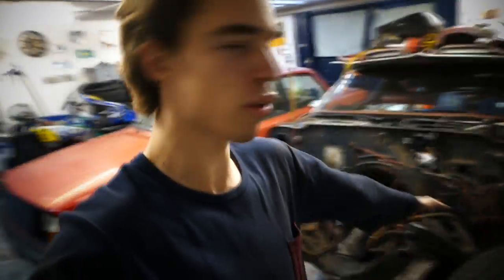Except if I find a really really cheap 426 Hemi or the new Chrysler crate engine with 1000hp - you know what I mean. Other than that, we're gonna keep this thing Pontiac. Don't even worry about it.